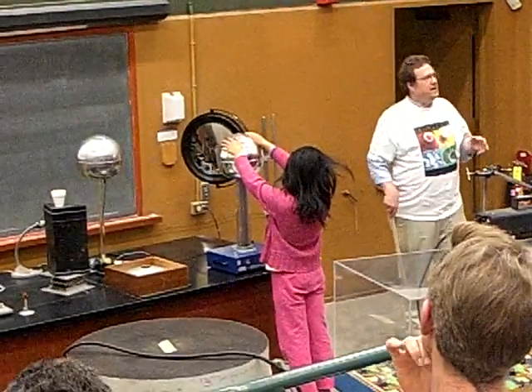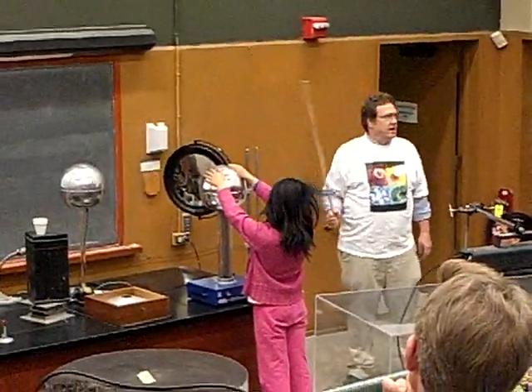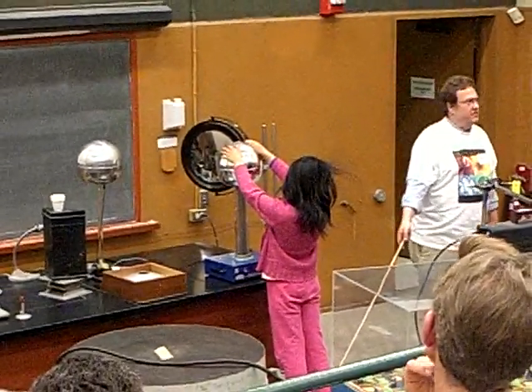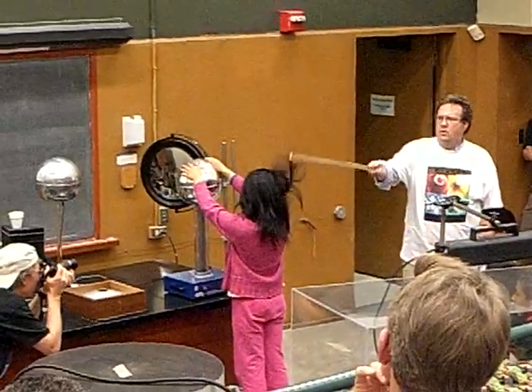So what's happening is the belt is moving and it's pumping charge up to the top, but now we're not letting it jump to there. Peggy is standing on an insulator so the electricity charge can't leak out through her shoes. She's not touching this table — don't touch the table — so it's building up more and more.